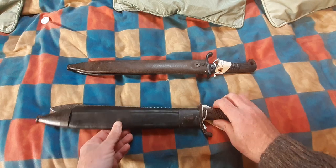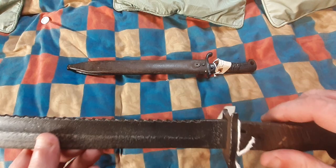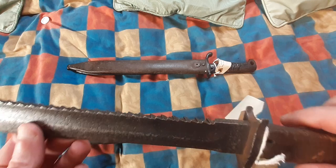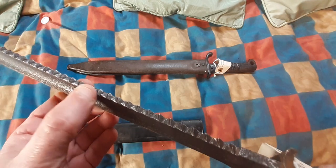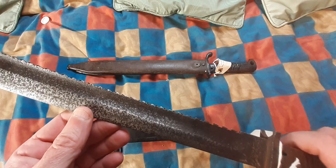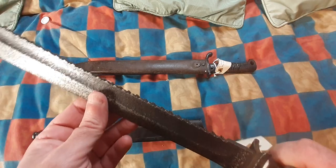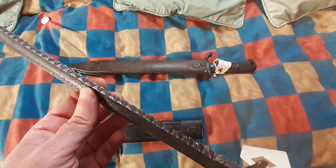Originally, when they came out, they had a serrated top and were called a pioneer bayonet. This sawback top was intended to give the pioneer a chance to cut away undergrowth so they could sight a machine gun properly, or things like that.